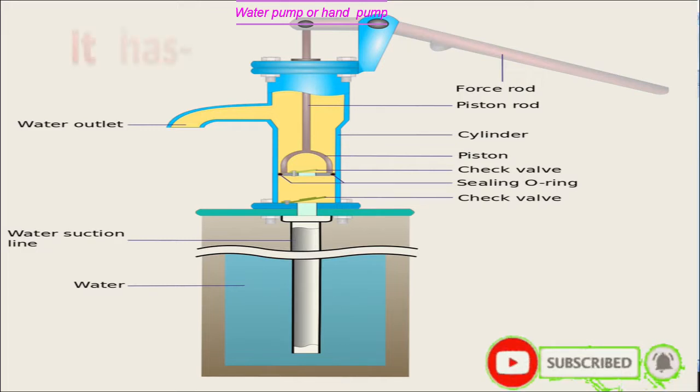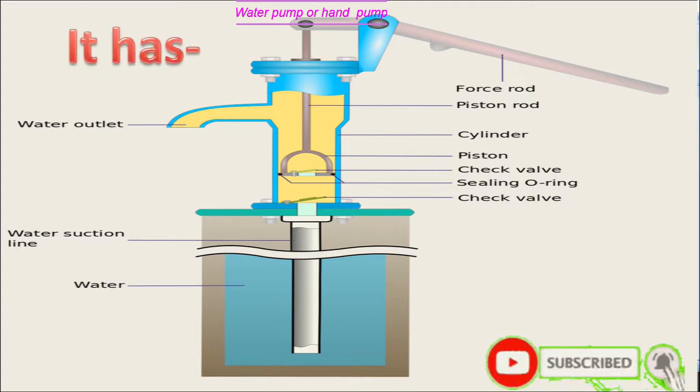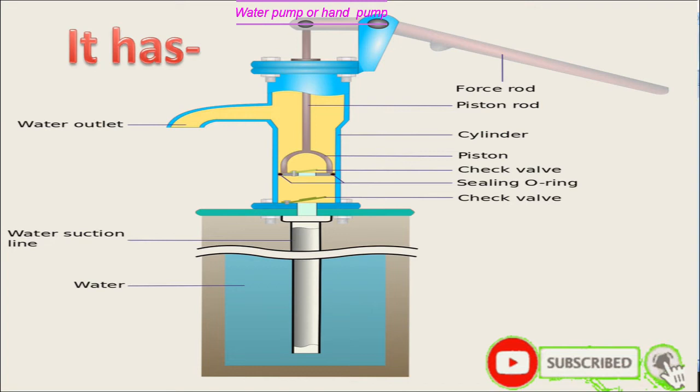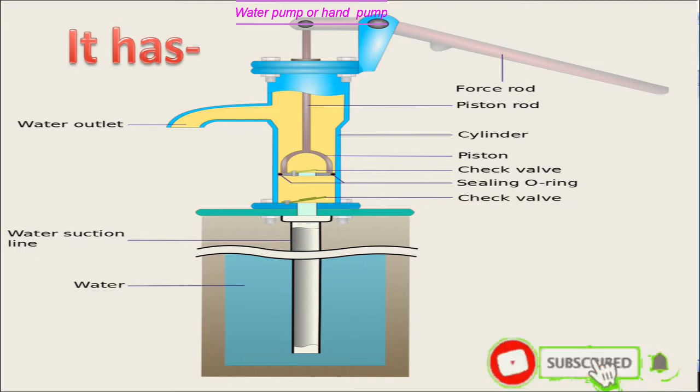Water pump is made up of a metallic cylinder having an outlet, a handle connected with a movable piston having a check valve, and another check valve at the lower part of the metallic cylinder, which remains connected with a pipe through the tubule.